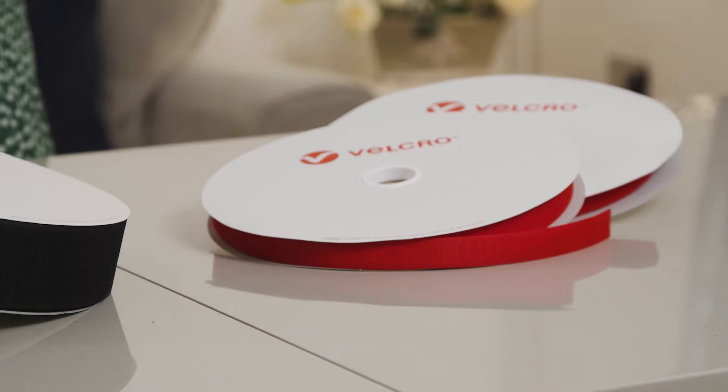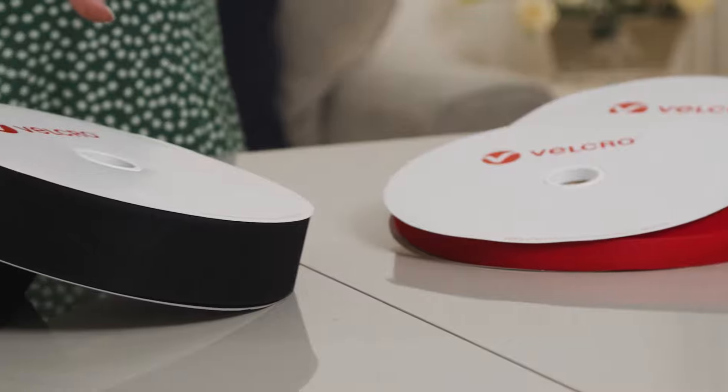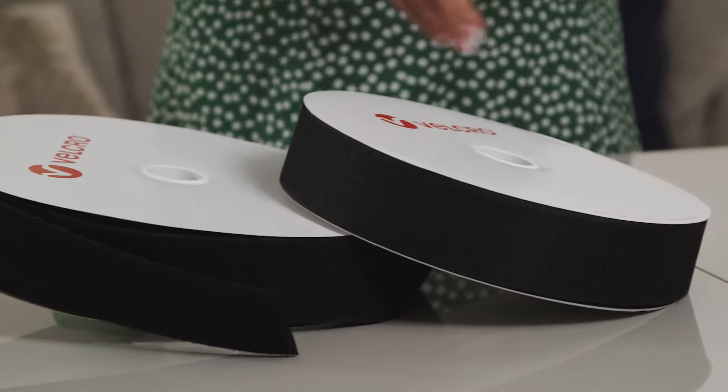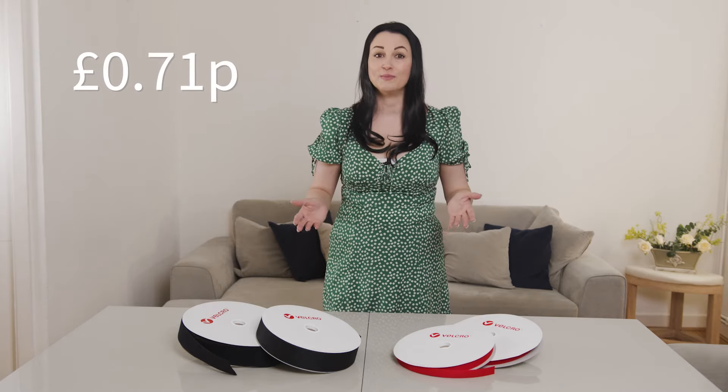For a small craft project, you can buy in a quantity as small as a metre. For businesses, we offer full-size rolls of 25m. From black and white colours to even custom coloured Velcro, you can get any piece you want. Our retail prices start at just 71p a metre.